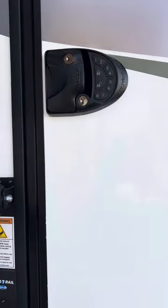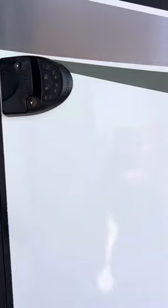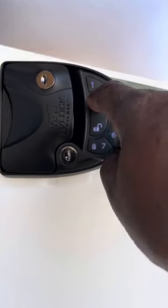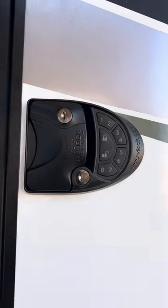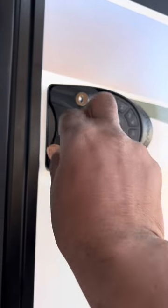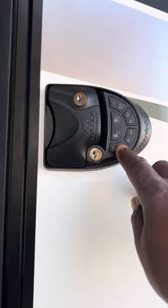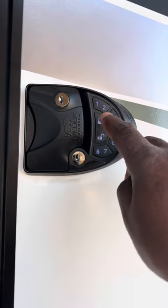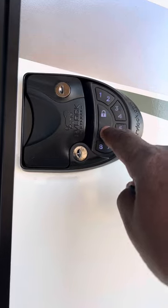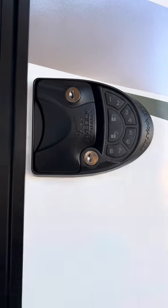So when I close this thing, to unlock it we're going to go ahead and lock. Just hold it for 2, 3 seconds — now it's locked. To unlock it, we enter the code: 1, 2, 3, 4, 7, then hit unlock. And that's it.